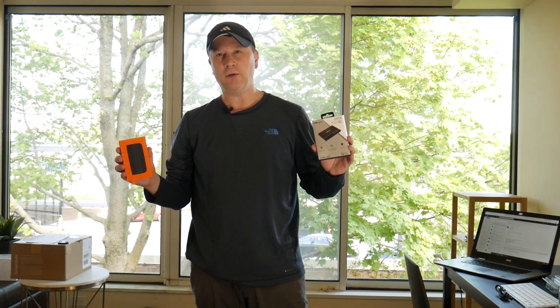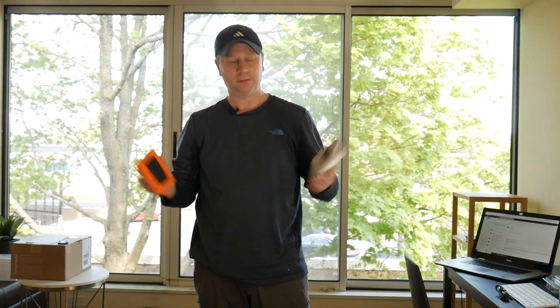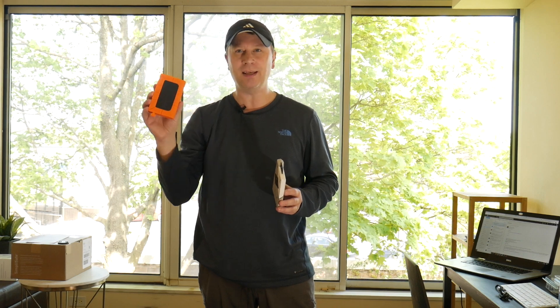Build your own rugged storage SSD for your Mac for under $50. So everyone's taking a look at this drive here. You probably think it's a Lusee, which is basically one of those orange bumper type SSDs that you see all the time.